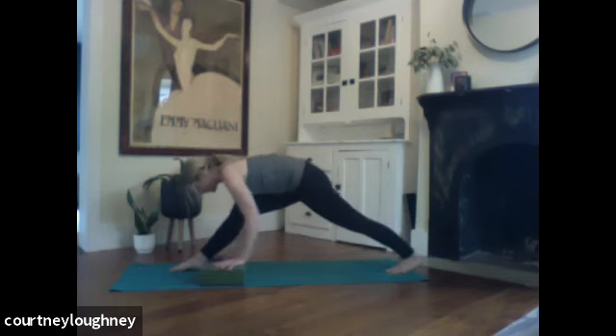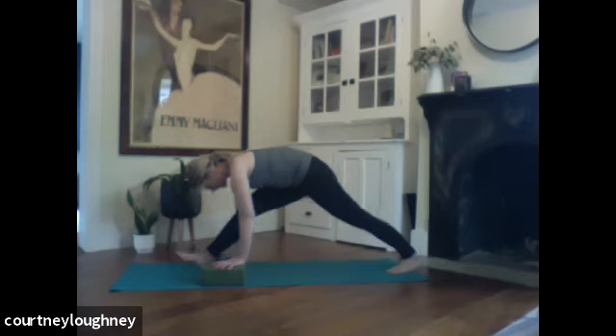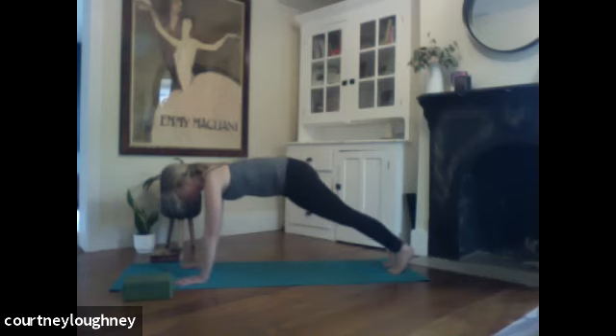And if you want, you can peel up those right toes, flip them up towards the sky, breathing. And then lowering the toes down, bring the hands to the earth. Stepping back, plank.